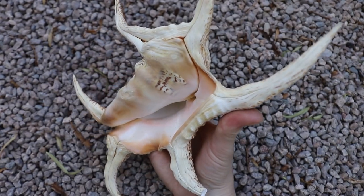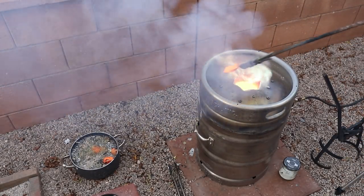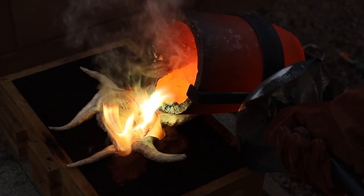Welcome to Robinson Foundry. My name is Seth Robinson and in this video I'll be casting the inside of this huge spider conch seashell with molten brass.